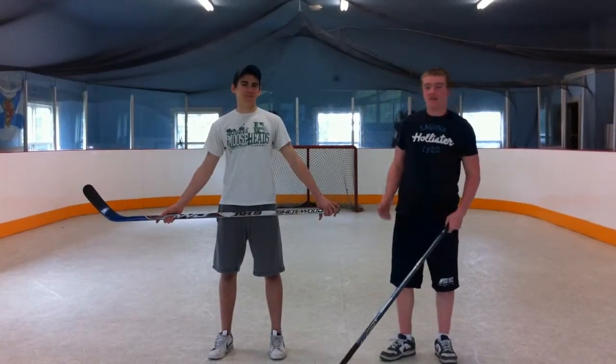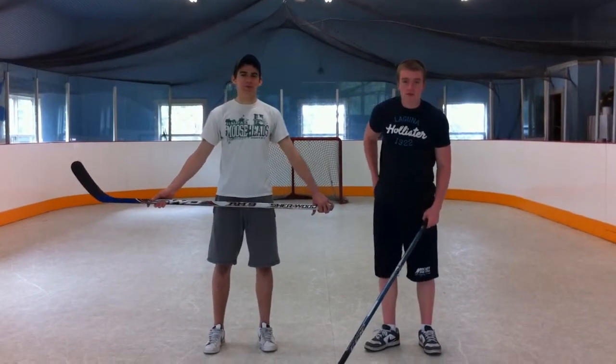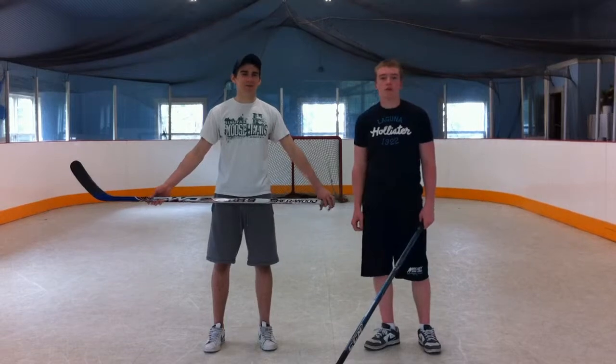Hey, what's up guys, it's Mark from How to Dangle. I'm here with Chase and today we're going to learn how to pass. Yeah, it's called How to Dangle but today we're going to do the opposite and pass the puck.